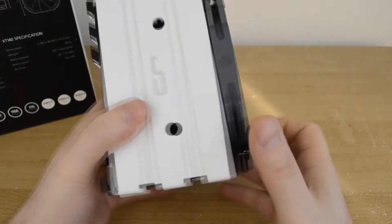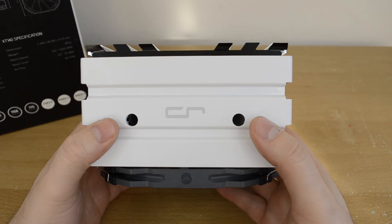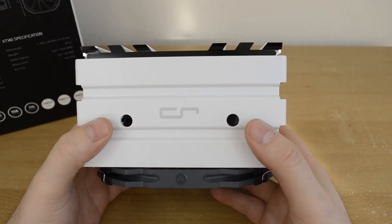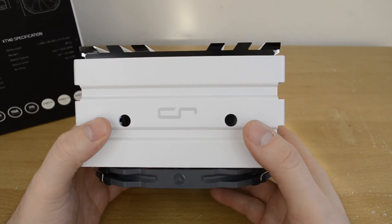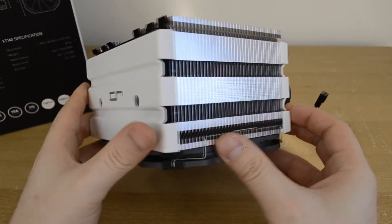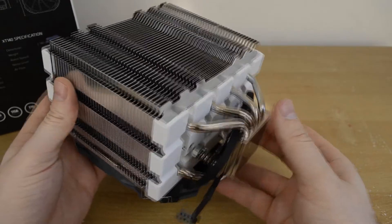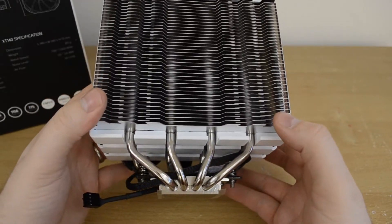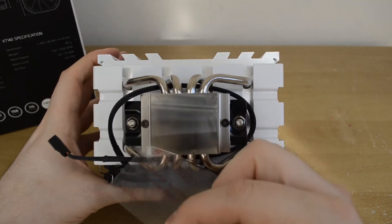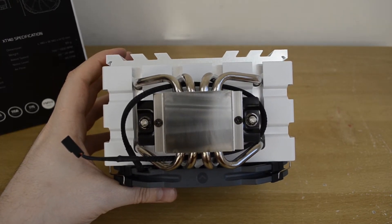On the top we can see the Cryorig logo, and we also notice two holes which serve dual purposes: allowing us to insert a screwdriver to install the cooler on the mounting brackets, and also helping dissipate a little heat out of the fin array. It's definitely handy and helps make things a bit smaller and easier to install. Moving down to the bottom, we can see the PWM connector for the fan, and the H5 features four nicely spaced heat pipes going right into the contact plate, which has a bit of a mirror finish — though more brushed than mirror — so it is reflective but a bit more brushed.